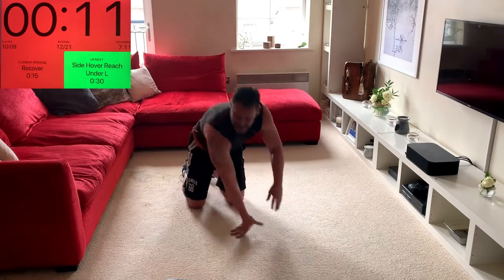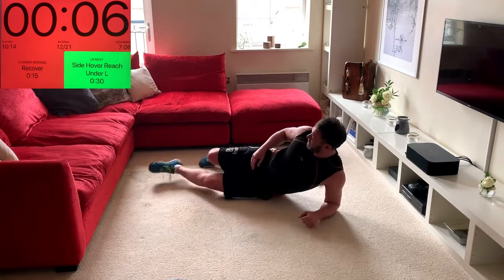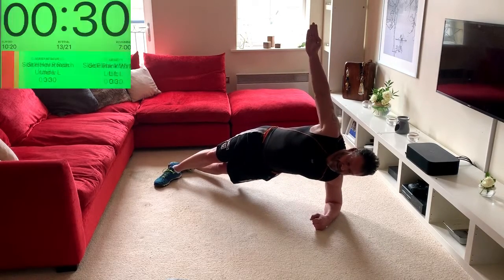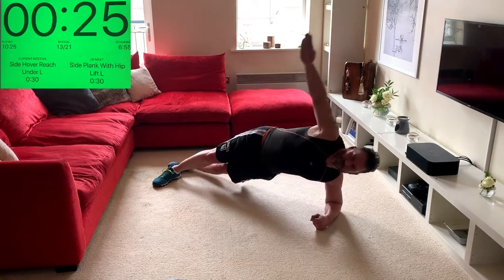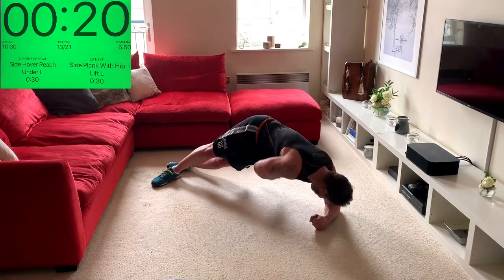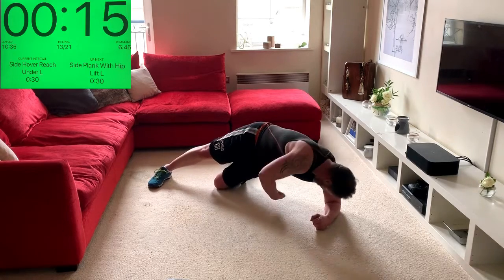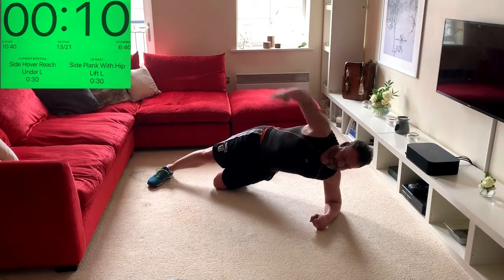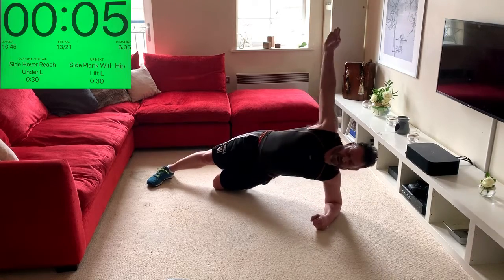Time to work the sides — elbow on, shoulder to shoulder, elbow on, straight line. Stack the feet and reach under. Just try and reach as far behind you as you can, because as you reach under your hips are going to want to drop — the key is to keep the hips off the floor. If you need the slightly easier option, drop that bottom knee down. Keep going — push the forearm into the floor, big reach.